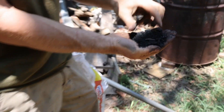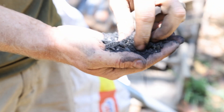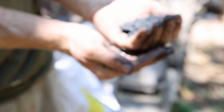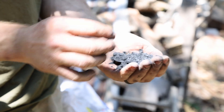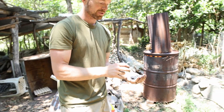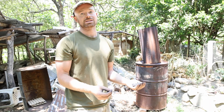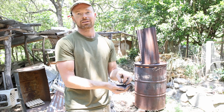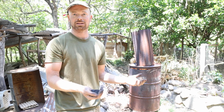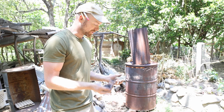That much finer charcoal — almost dust — doesn't have to be perfect, but that finer material is easier for microbes to get in and out of than big chunks. However, if we put this directly on the soil, the microbes love these little houses — and so do nutrients. It will actually suck up and lock up nutrients and microbes from the soil for several seasons. If I put raw biochar right on the garden, our garden would suffer for a couple of years until the microbes build back up enough.